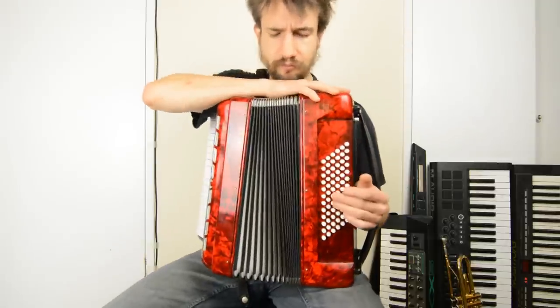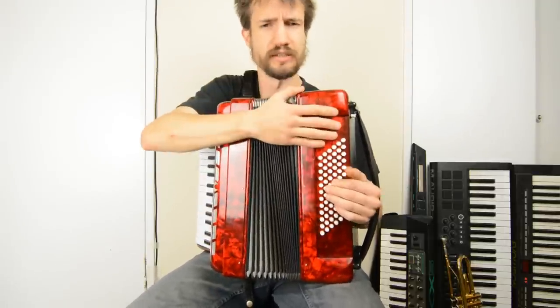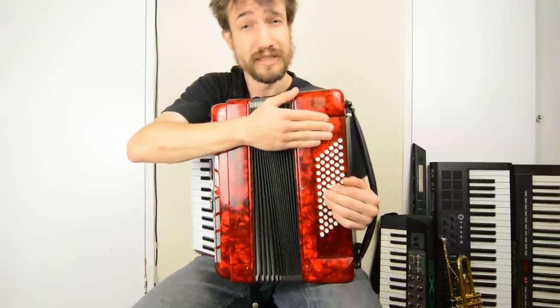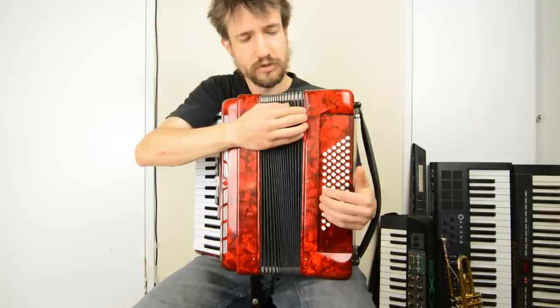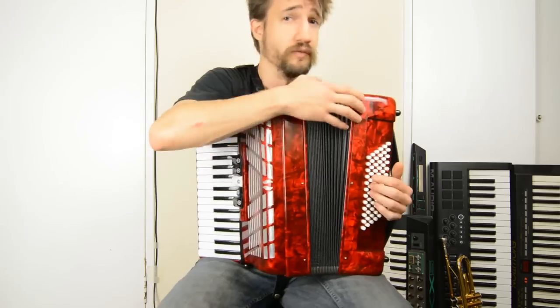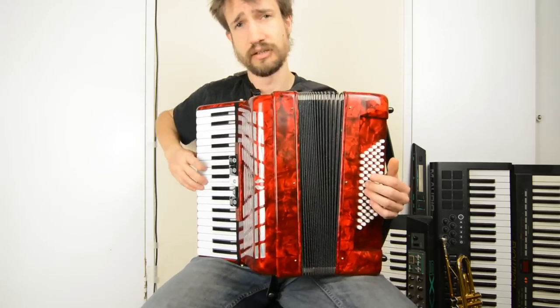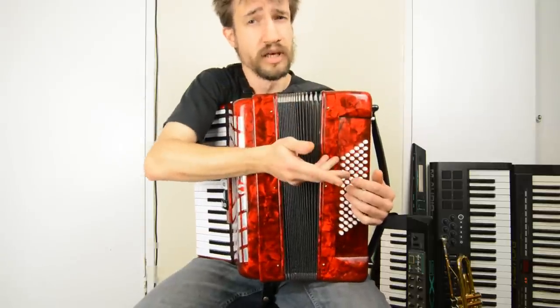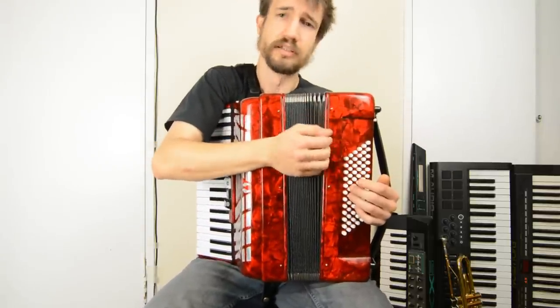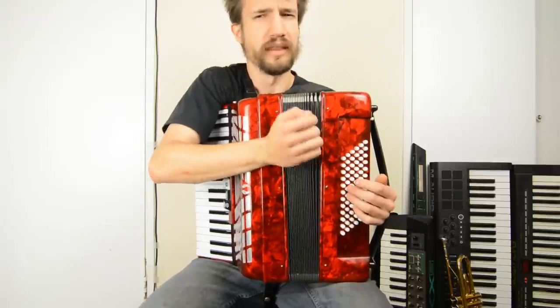On the other side, we've actually got two mechanisms here. This accordion has 72 buttons — some accordions have as many as 120 — and the first two rows are the bass buttons. These operate in a very similar way to the piano side, in that it's just one button opens a valve to a set of reeds. In the case of the bass buttons, the reeds are an octave apart to get a really thick bass sound.